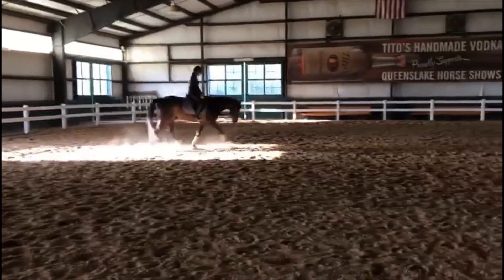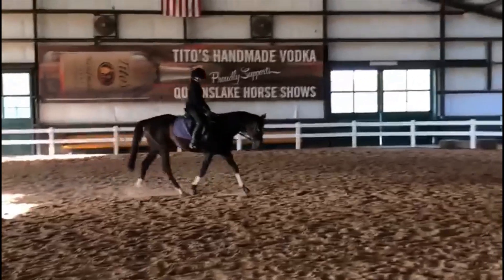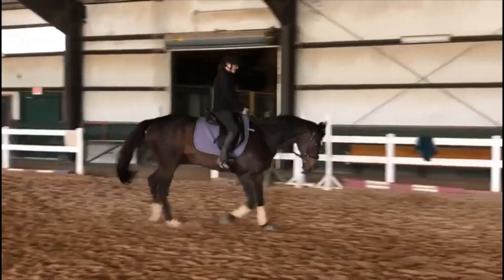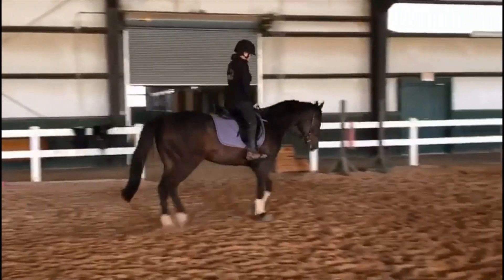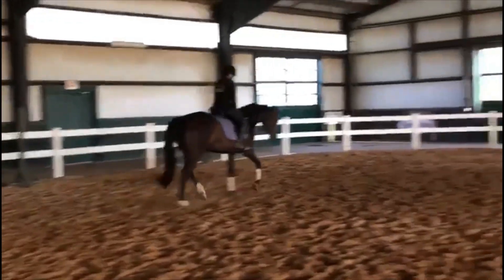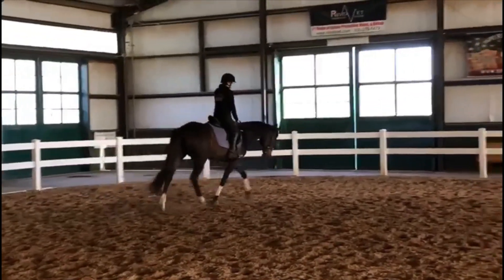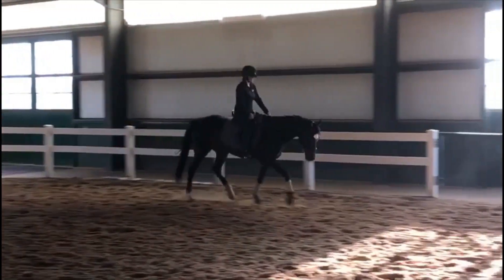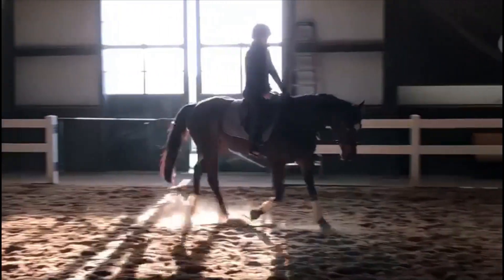Hey everybody and welcome back to another segment. I decided after doing my first test one review that I actually wanted to spend a little bit more time going over the stretchy trot and everything that you need to really create the best movement that you can. So here we are again.